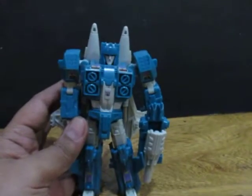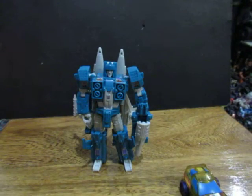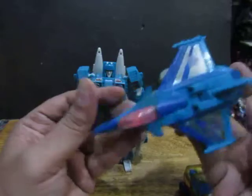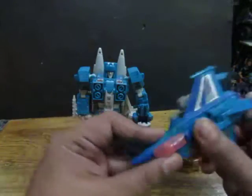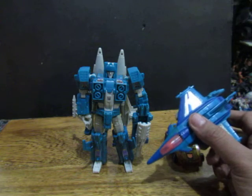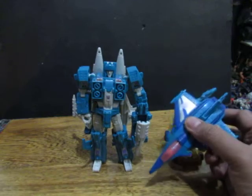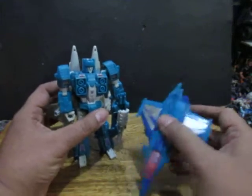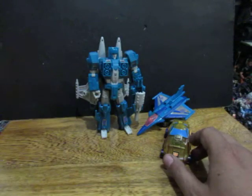So as I said earlier, Transformers are robots, and these robots do transform — as their name goes — from a robot to an alt mode. Sometimes a jet, sometimes a car, sometimes animals, sometimes objects and other stuff. They transform from a robot to an alt mode.